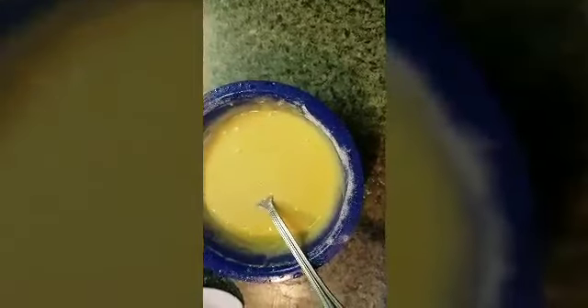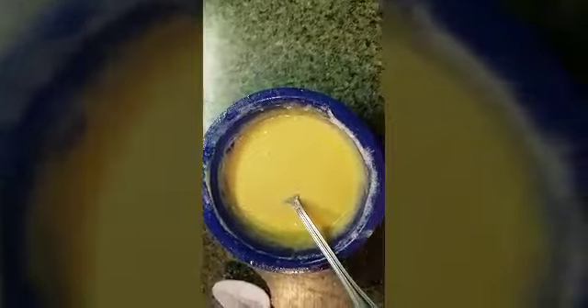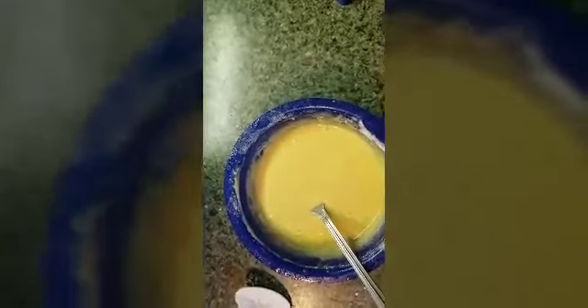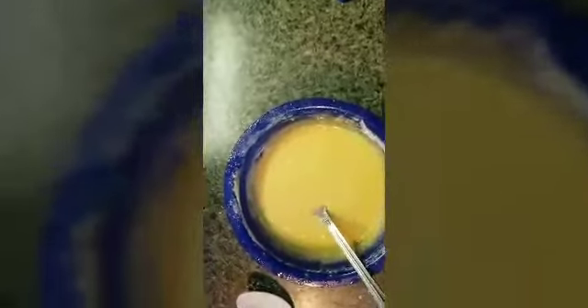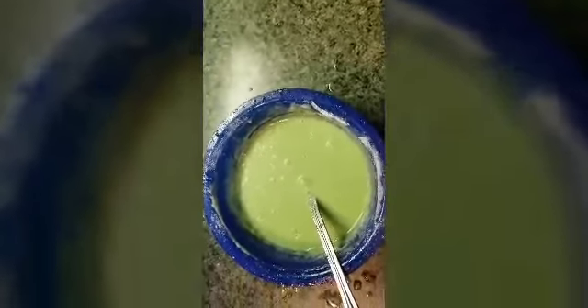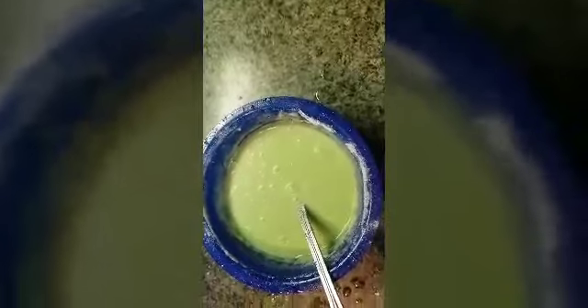Just to give it a little bit of color, I'm going to add three drops of food coloring. It doesn't matter what color — you don't have to do this part. I just want it to look a little different. Just three drops. Like I said, I just wanted another color; I didn't want it to be plain looking. But you don't have to do the food coloring.